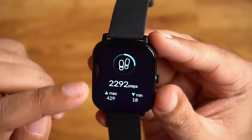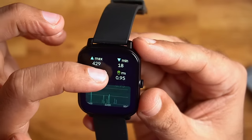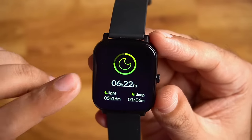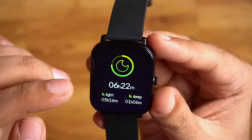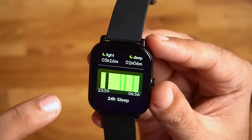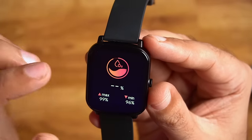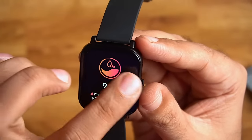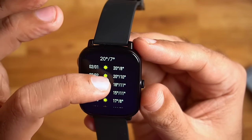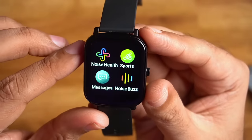Swiping through the shortcut cards: first you can see step count, then swipe for calories and distance. You can see the last 24-hour activity and history. Swiping further shows sleep tracking — last night my sleep was 6 hours 22 minutes, with light sleep and deep sleep breakdown. Then swipe for heart rate monitoring, SPO2, and weather showing the current weather and next 7-day forecast.